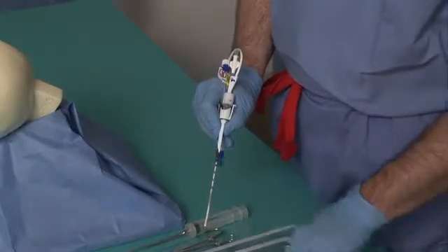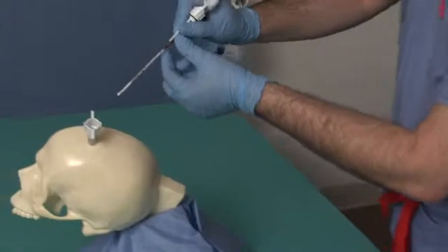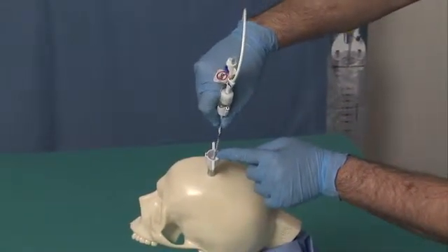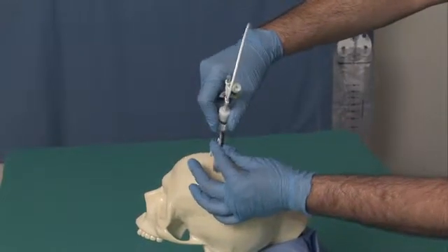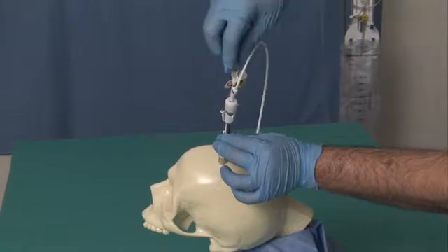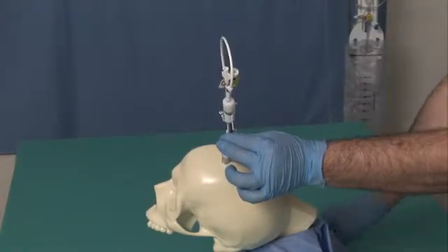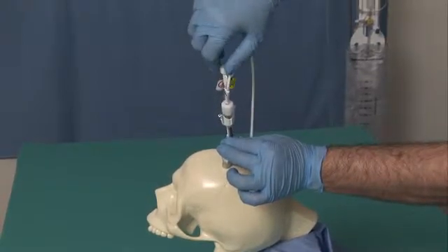Remove the insert warning tag from the insert and advance the insert catheter assembly through the bolt, positioning it into the ventricle using an approved surgical technique. While holding the insert catheter assembly in position, remove the stylet, verify its placement in the ventricle, check for free flow of CSF, and then apply the catheter hub luer cap.